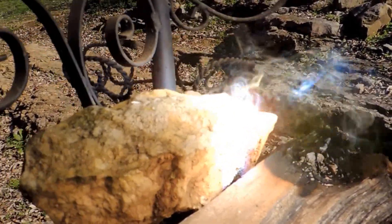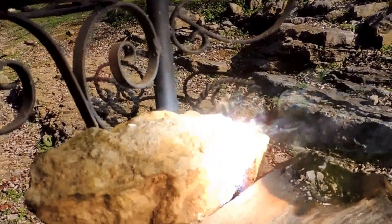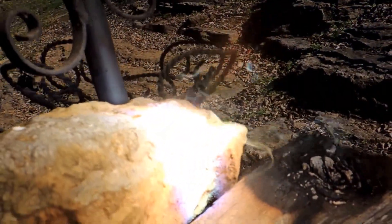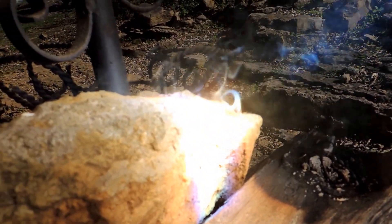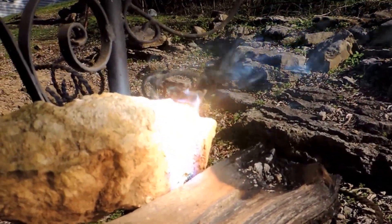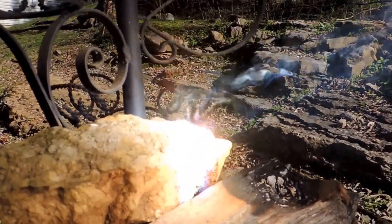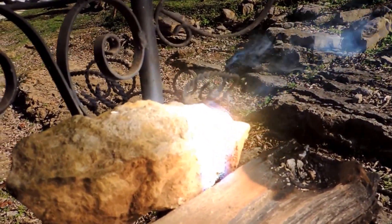This is pure rock now, just a rock I picked up in the yard. It's smoking pretty good. I think I'm going to move on to the next thing and see if we can melt something else.